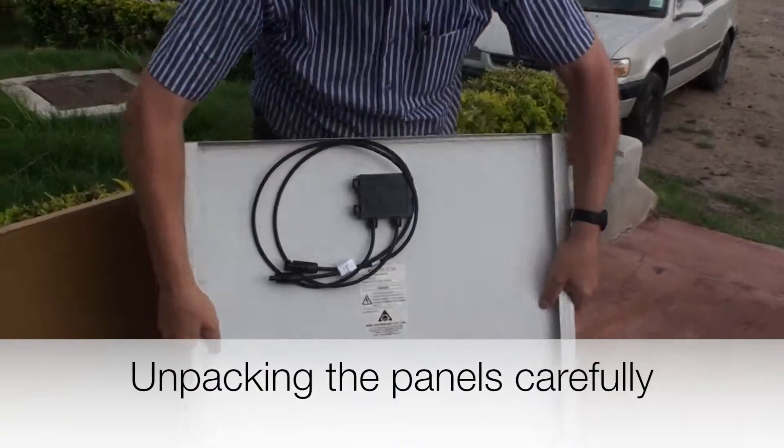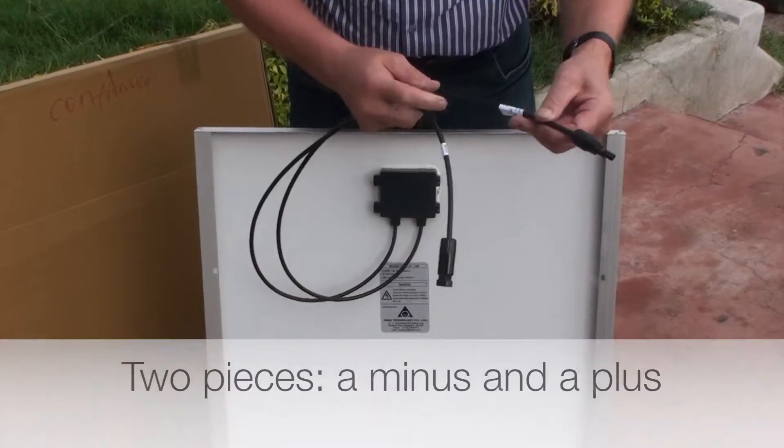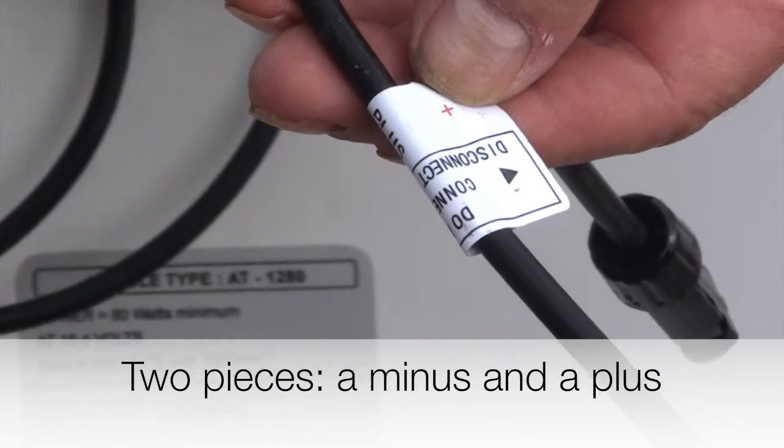On the back side of the panel there are two cables coming out. One of them is a positive connection cable and the other is a negative one.